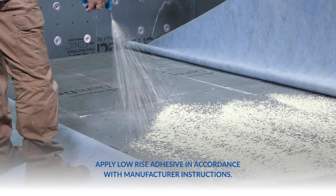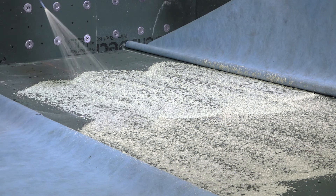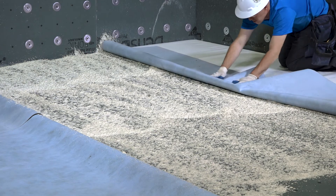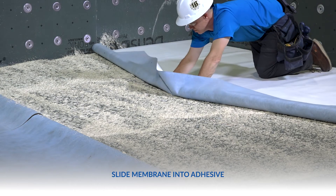Apply low-rise adhesive in accordance with the manufacturer's instructions. Apply the low-rise adhesive to the substrate using a compatible delivery system. Spray in a popcorn-style application at the specified rate. Slide membrane into place, taking care to avoid seam contamination with adhesive.